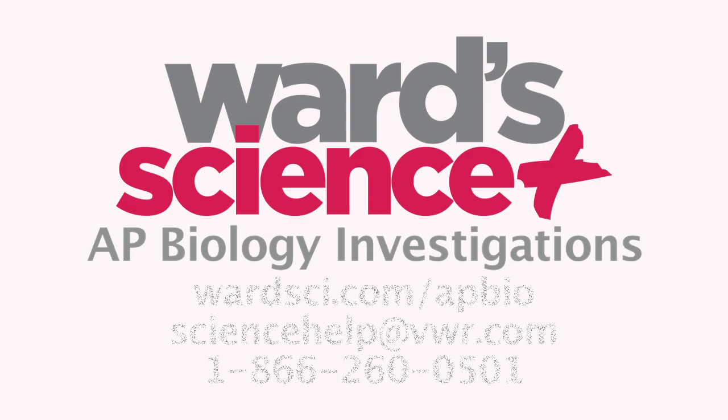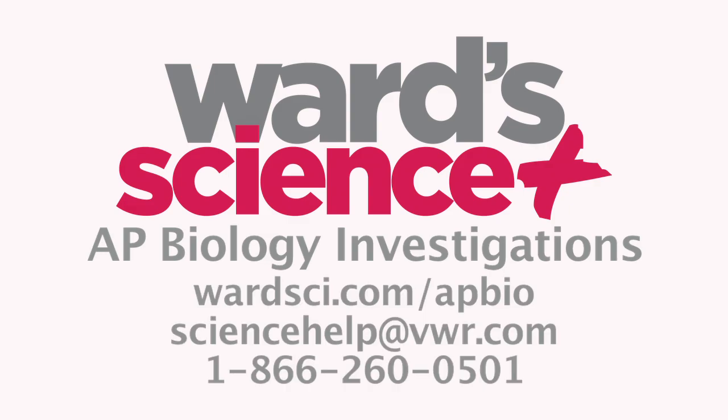Ward's AP Biology Investigations — the easiest way to meet new AP Biology standards and turn science lessons into science connections.